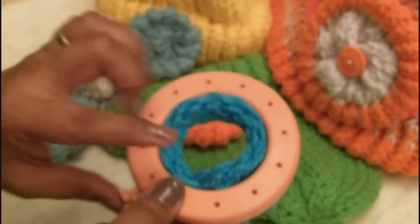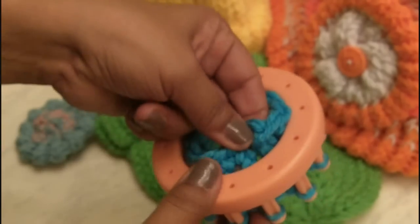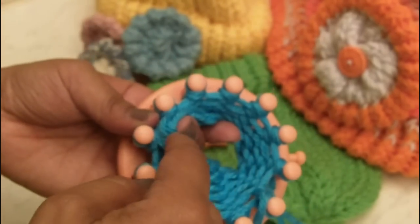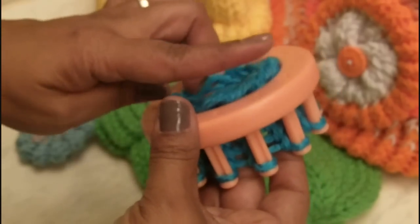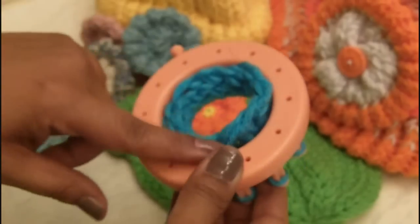Now you've loom knitted the first part of your brim, and you can see it on this edge. You're going to grab this curled up part right here, which is the very back of that brim, and bring it over. If you want this to be thicker like this one, just make it a little longer — make it so it comes out one or two more rows over that one.